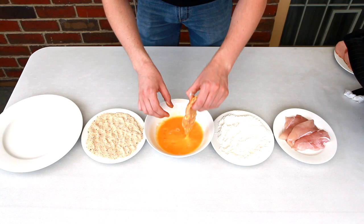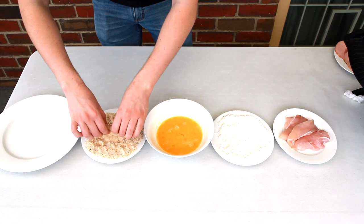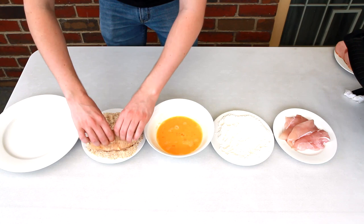To make the schnitzels, just coat each piece well in the flour, then in the egg mix, and then cover well with crumbs. Just repeat this process for all of your chicken tenderloins.